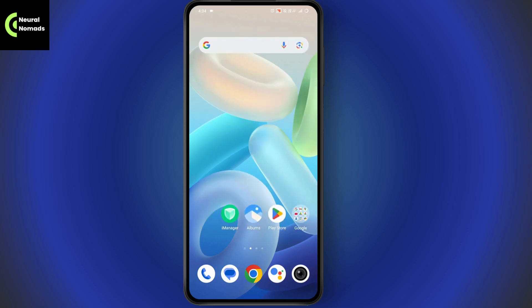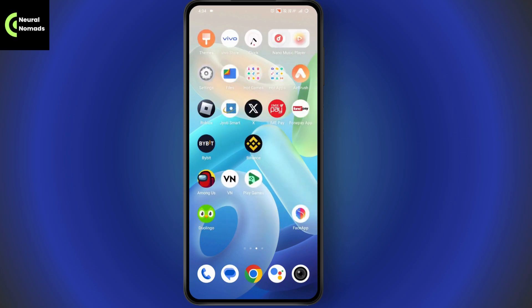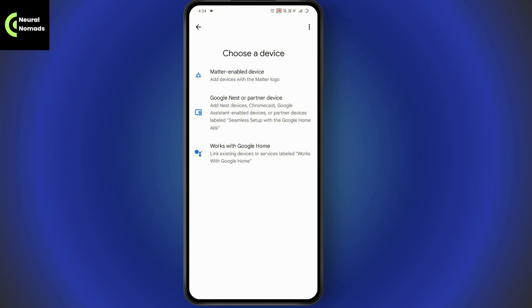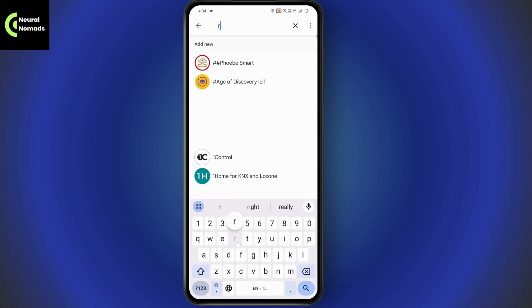Once you've installed Roku TV and logged in, open your Google Home again. Go to Devices, tap on Add Device, and select Works with Google Home — that's the third option. Tap on it and search for Roku. You will find Roku listed there.